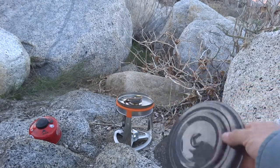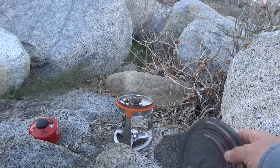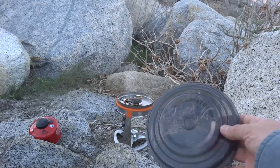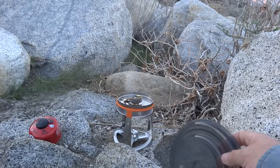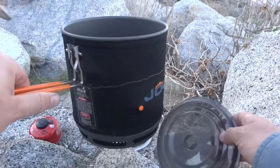Hi, Hike and Jim here. Welcome to another episode of Adventures in Stoving. What you see in front of you here is the burner unit and canister, and here's the lid for the Jetboil Joule. This is the pot here — it's a pretty darn big pot.